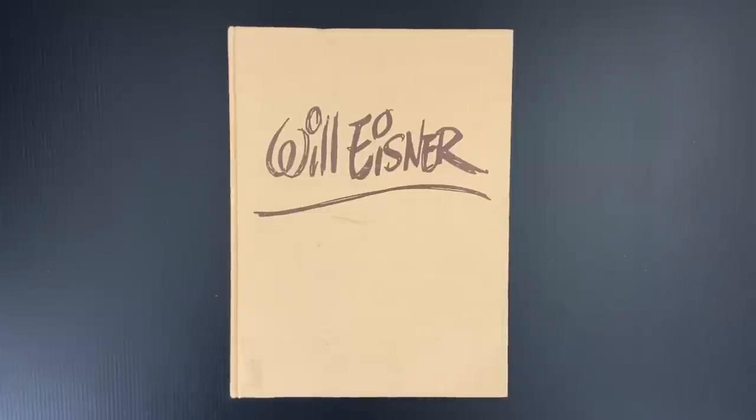Welcome to Cartoonist Kayfabe. My name is Jim Rugg. I'm Ed Piscor. And today we're going to look at the Will Eisner sketchbook.